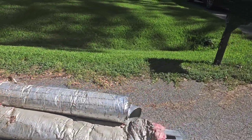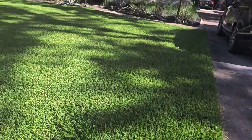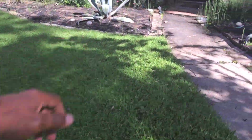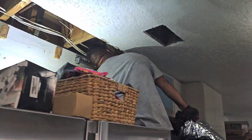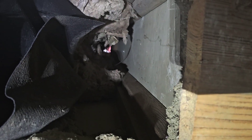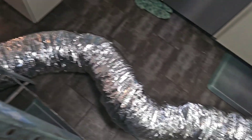Duct job here today, folks. On this job here, we just replaced the two supplies — a 9-inch and an 8-inch — one leaking a lot of condensate in the ceiling. Well, both of them, really. Got to pull that up through here.